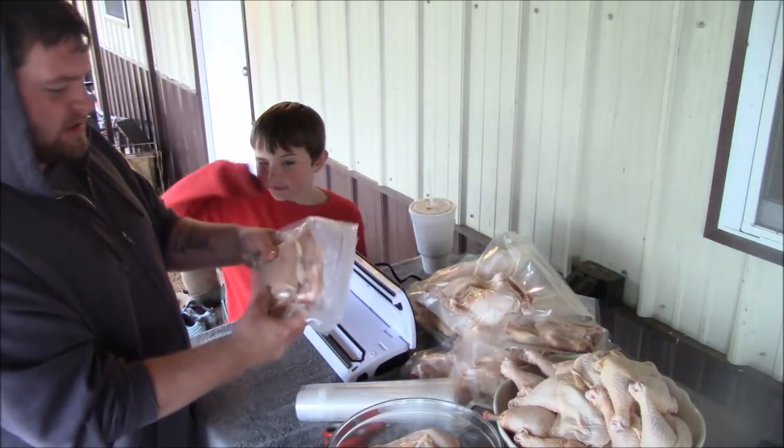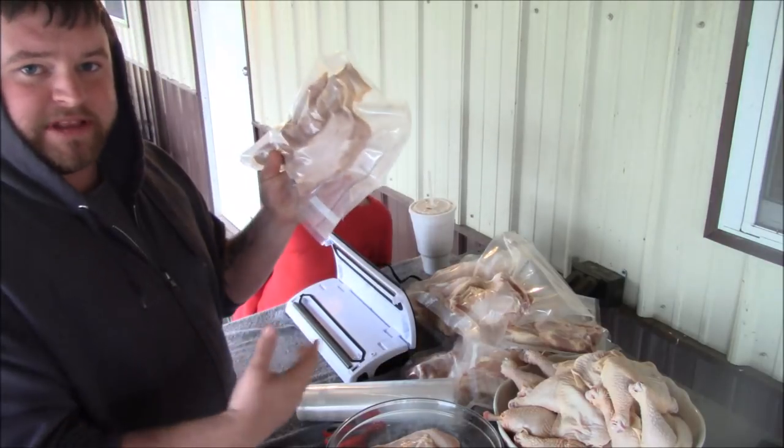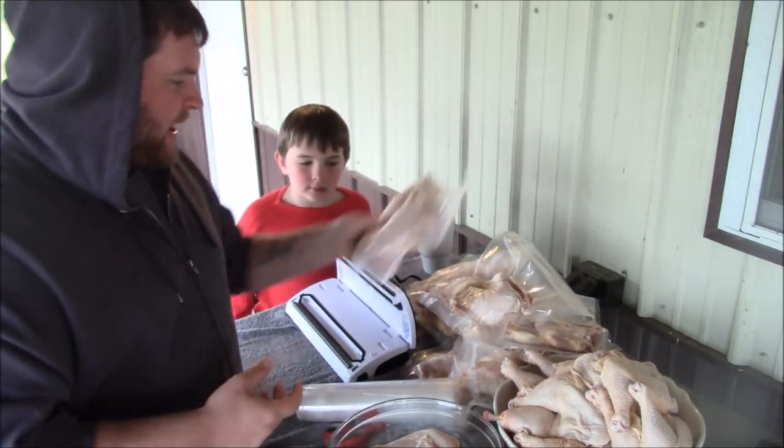There you have it — this one's ready to go. You can label it right on the bag — they've got a spot where you can put the date, what it is, and when you made it.